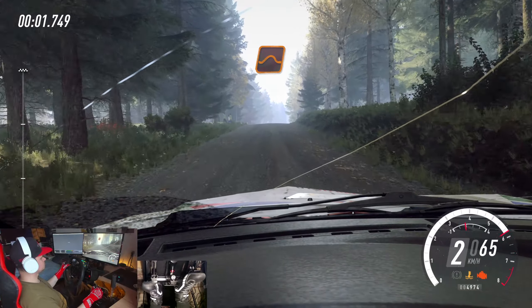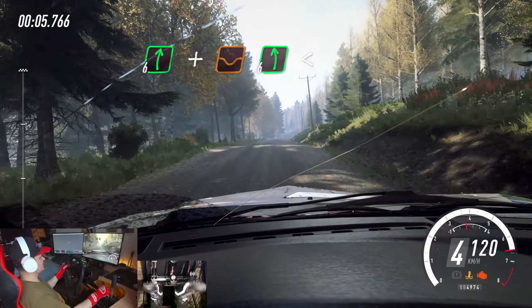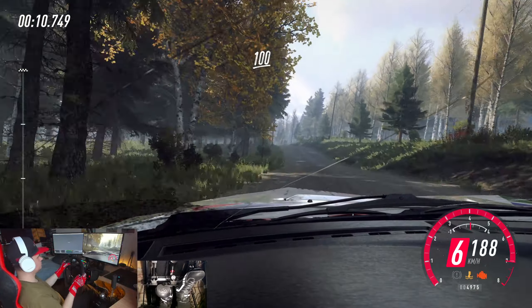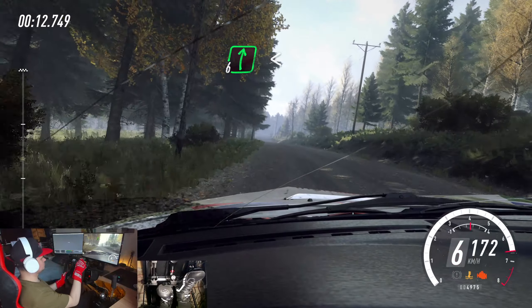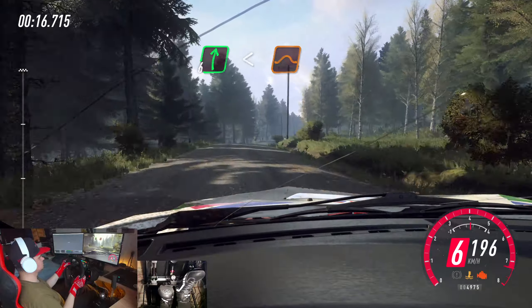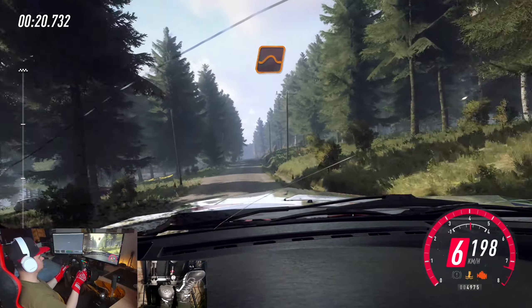Keep middle of a jump, 100. Flat right of a crest, and dip. 6 left of a crest long. Opens of a crest, 100. Flat right of a crest. Opens of a crest. To keep middle of a jump. To keep middle of a crest, and flat left, 50. Keep middle of a jump.